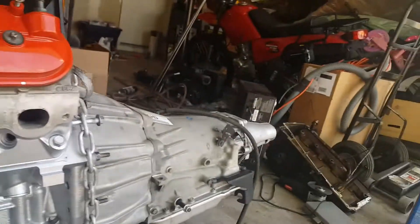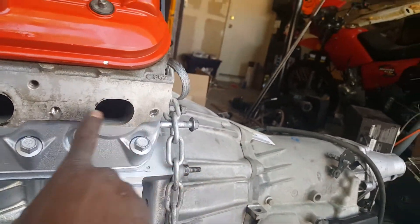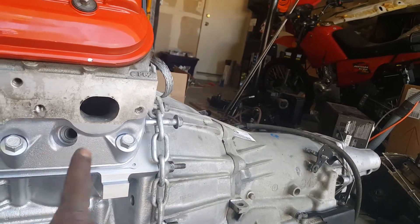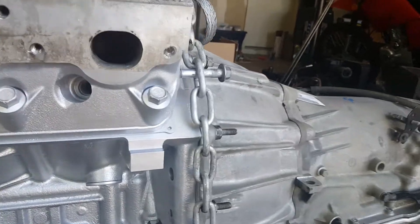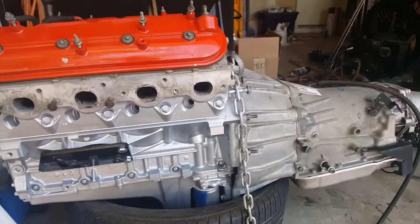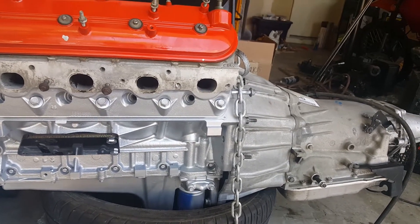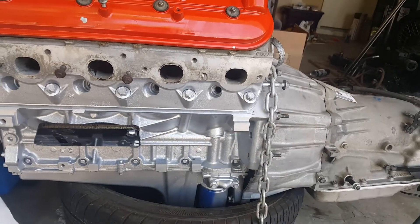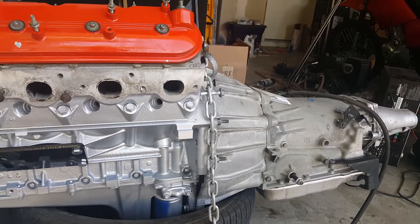I needed to get a heli-coil kit, as you can see here. One bolt came right out and the one on the back on the other side came right out too, but this one gave me big problems. I'm not sure if I'm gonna fix it or just go with it — every motor I looked at, when people pulled them, the back two bolts broke for sure, so it shouldn't be a big difference.